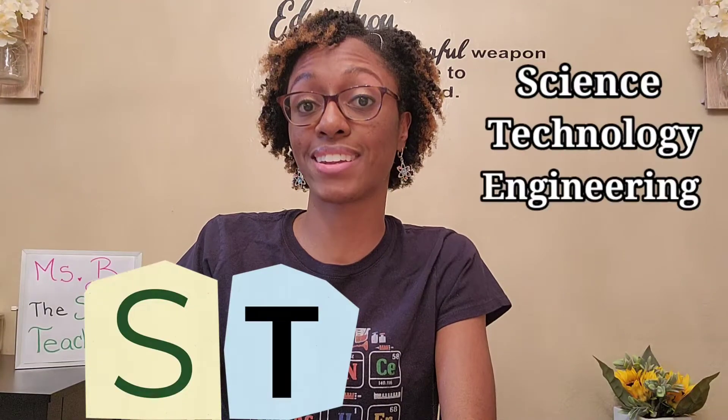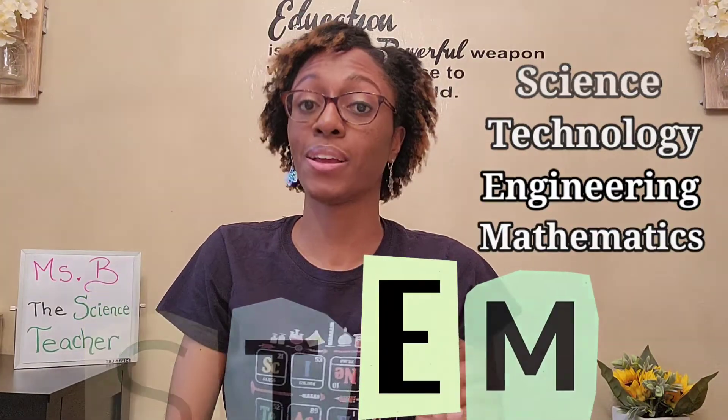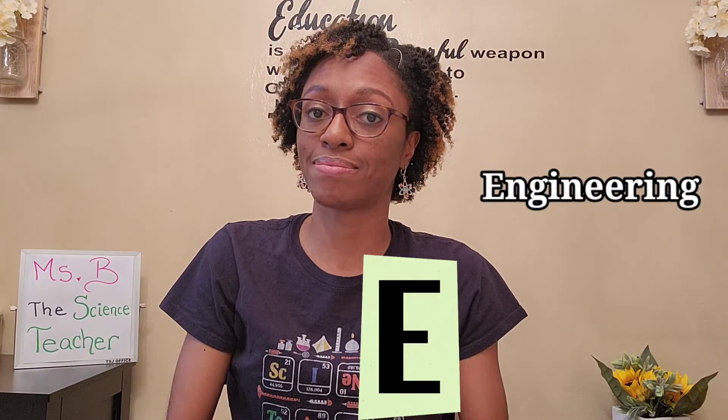If you haven't heard of STEM, it stands for science, technology, engineering, and mathematics. We're going to focus on the E — engineering — and design a toothpick tower using toothpicks and marshmallows.